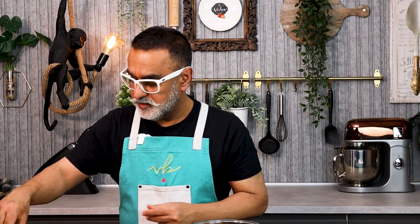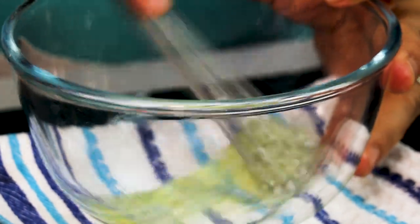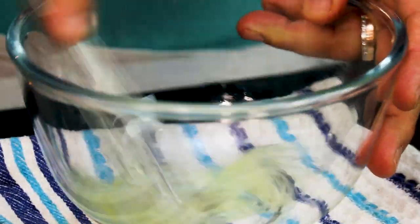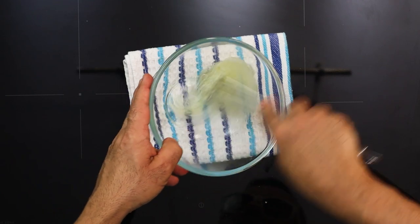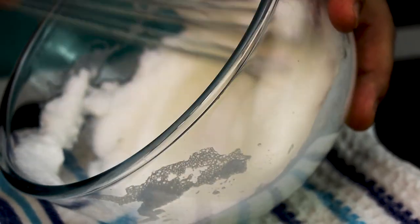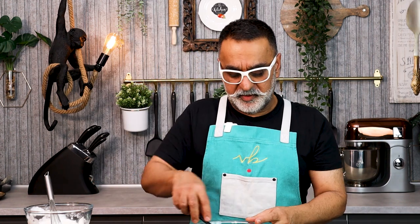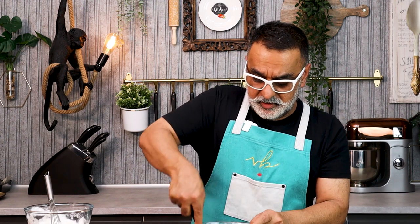I'm also going to add a small pinch of salt, then whisk the eggs until they form nice peaks. I generally like to use less egg white in my mixture because I don't like a strong egg flavor, but the egg helps to aerate, bind, and keep it quite fluffy. If you do like the egg flavor, you can add two eggs instead of one — the choice is yours.